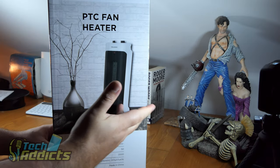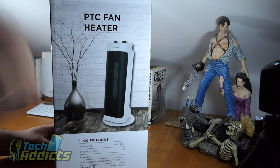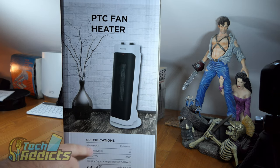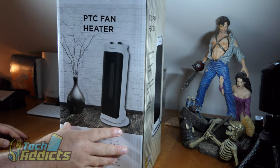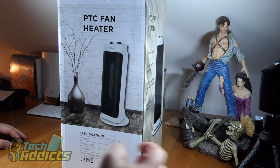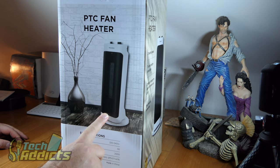Coming in from Amazon is the Pelumus PC Fan Heater. This is an oscillating heater that I managed to pick up on an Amazon Lightning deal, reduced down to 48 pounds, which was quite good — just to have an extra space heater in the house. This is a 2,000 watt space heater, so it takes 2,000 watts of energy and converts it into heat. It's quite a big heater.